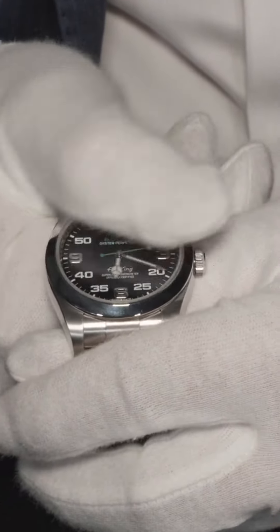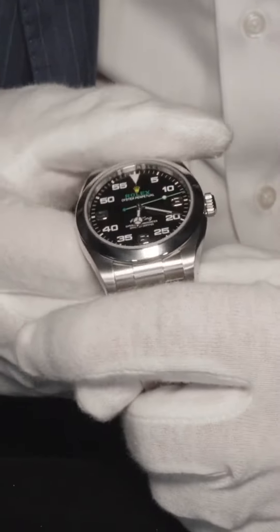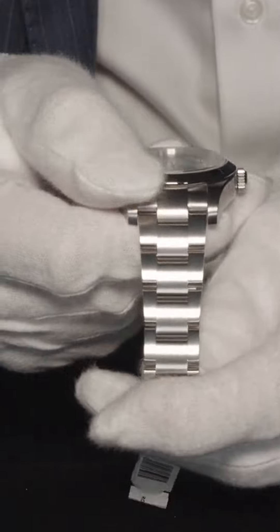You're getting a black dial with beautiful green and white accents. I love the yellow crown right underneath the 12 o'clock hour hand on it. It's 40 millimeters in size, featuring all stainless steel — that's Rolex 904L coveted stainless steel. Absolutely flawless.